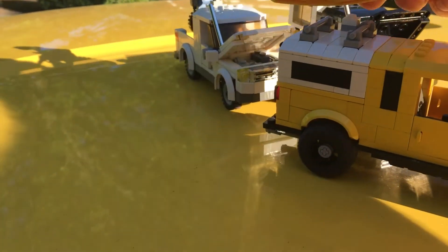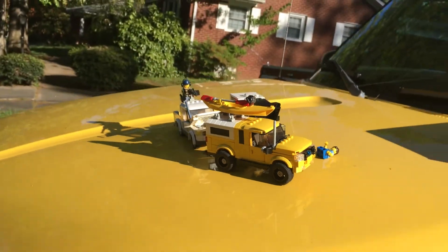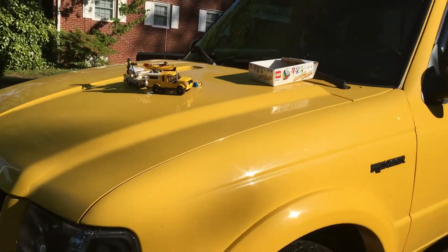It looks kind of like the Pizza Planet truck. I made it so I can hold a kayak on top — it's very good for the beach. Thank you for watching, and please give honest feedback and like and subscribe.